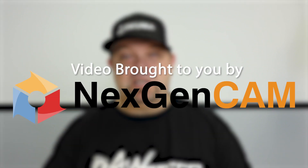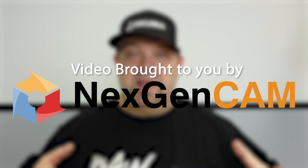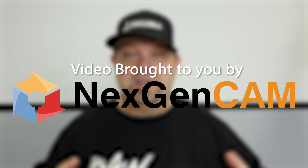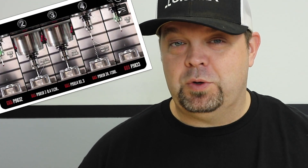The guys over at Next Gen CAM, a Fusion 360 reseller, reached out to me and said they'd really like to sponsor a video where I introduce in-process gauging. There are already videos by machine tool manufacturers out there, but none of them show you how to do it with Fusion 360 — and so that's what we're going to do today.